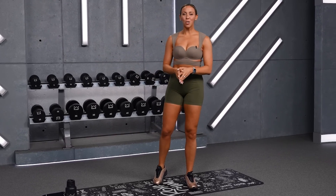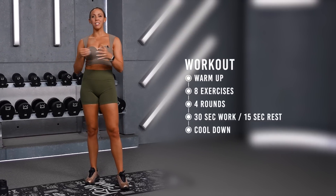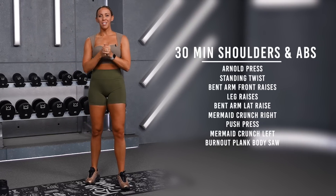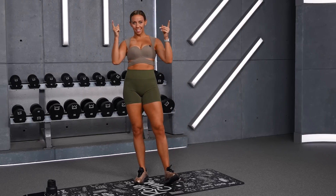What's up everyone? Welcome to your 30-minute shoulders and abs workout. We've got 30-second work periods today with a superset of one shoulder and one ab exercise grouped together. Go ahead and grab your dumbbells and your water and let's get started.